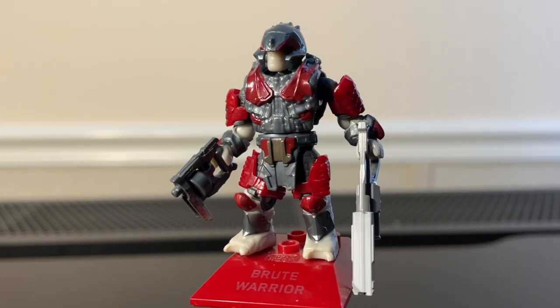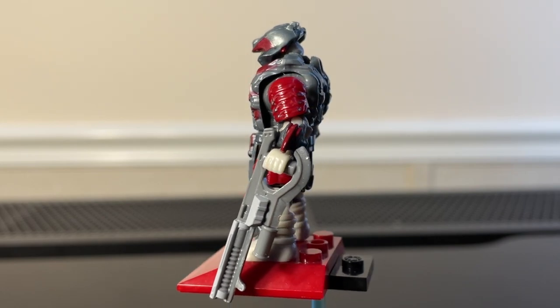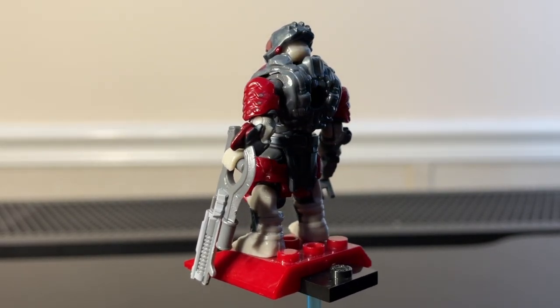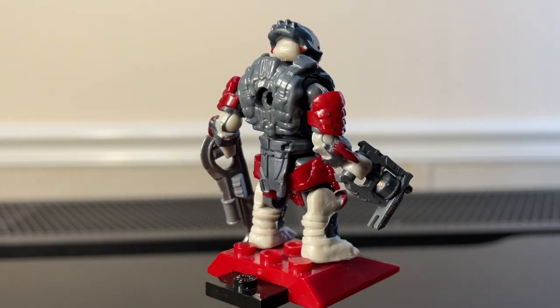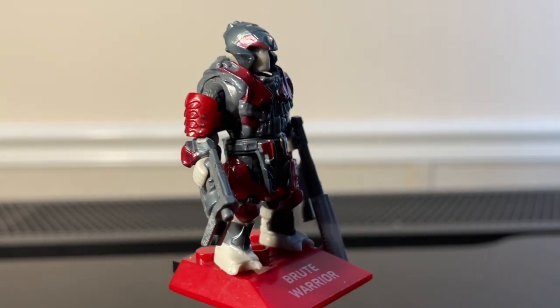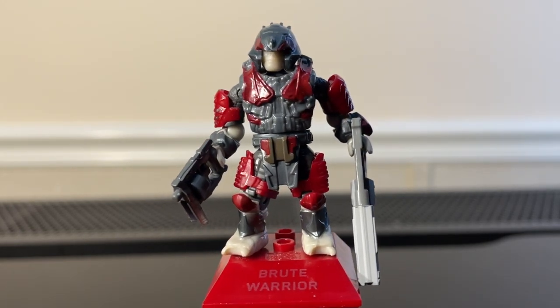I really really like this figure. I honestly don't have any complaints, but I guess one small nitpick — his bracers on his wrists kind of hindered the articulation. Other than that, it looks great. I also like that stand as well. Honestly to me, this is definitely a Halo Heroes figure in terms of quality and detail.